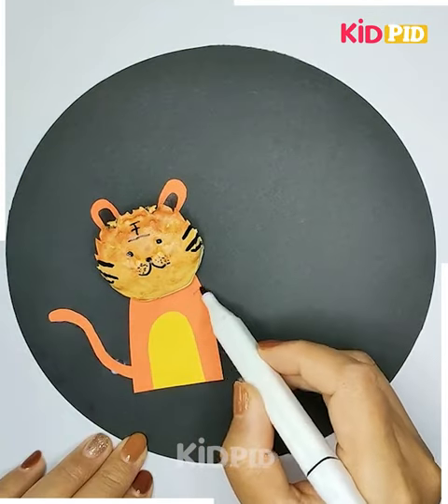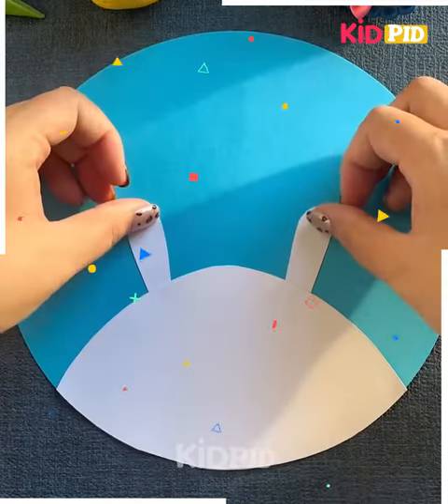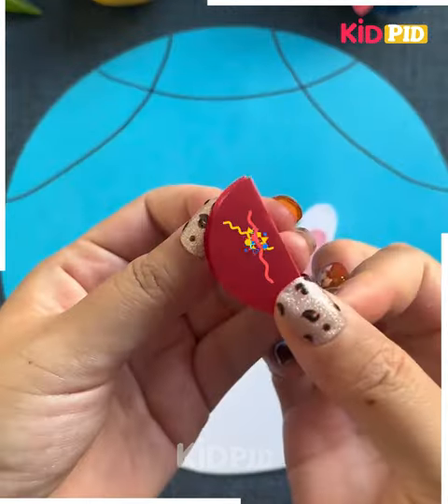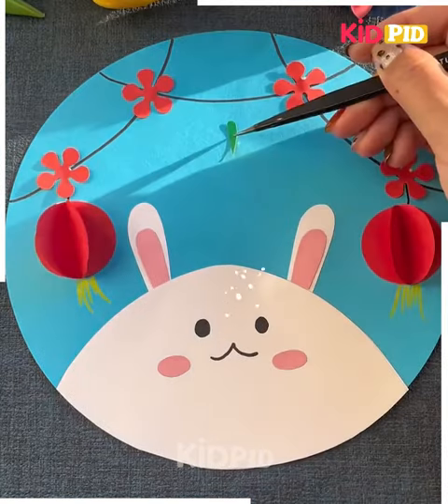Now you need to just decorate the sceneries in this way — isn't it beautiful? Now you have to make the eyes like this, adore it in this manner. Further, you have to get these sheets, roll it in this way, get the flowers attached, and this is gonna look beautiful.